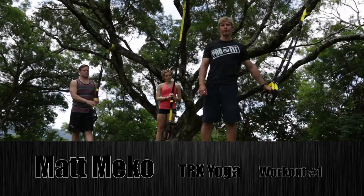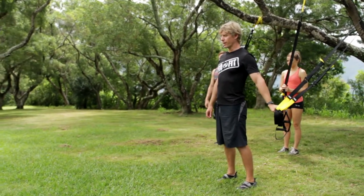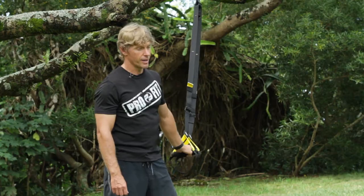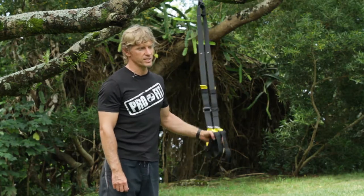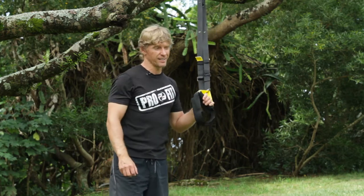Hi, Aloha! This is Matt Miko with ProFit. Happy to help you with your workout today. We're doing some TRX yoga. TRX means total body resistance exercise. The yoga adds in that extra stretch part, so it's easy to get some strength work, but with the yoga we're going for that length today as well.